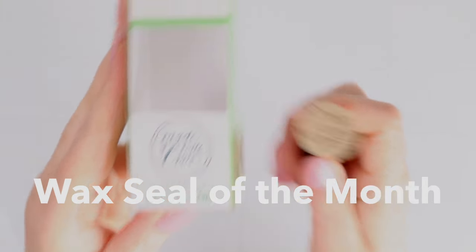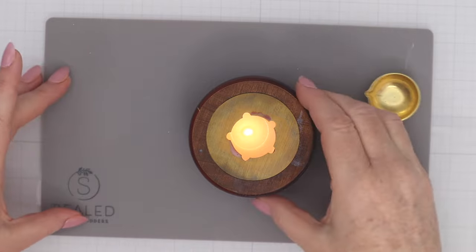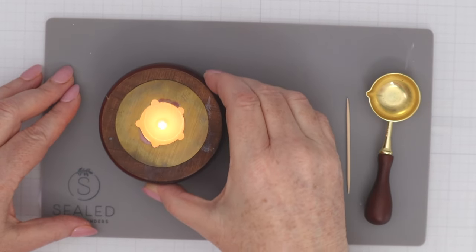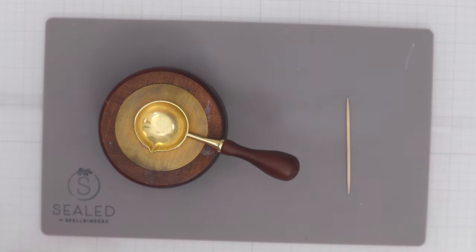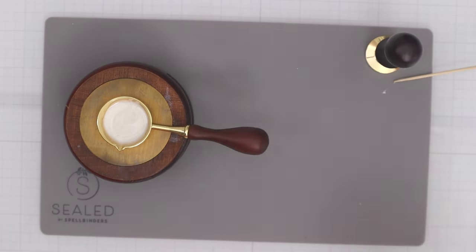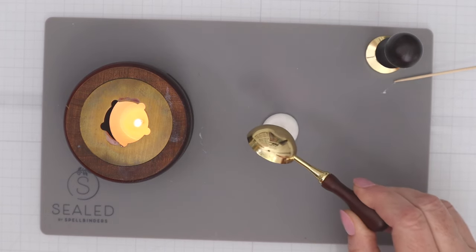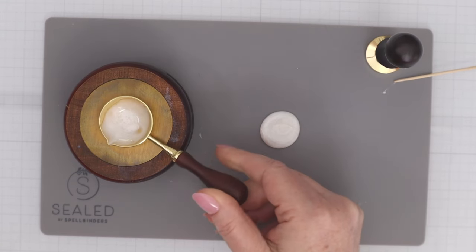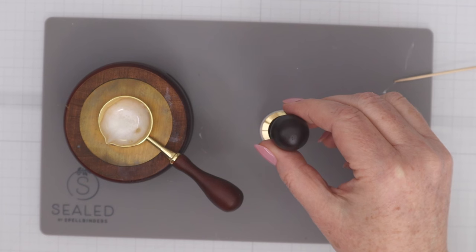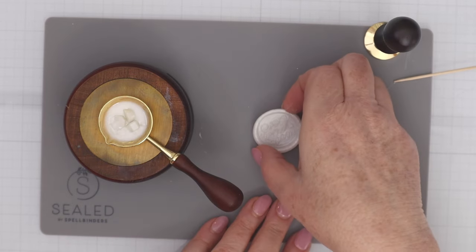Next up we have the wax seal of the month, and this month's seal stamp says 'made with love' in a beautiful script. I've shared how to do these wax seals before but I enjoy them so much I have to show it again. I have a tea light in the little area that holds up the spoon — I'll speed this up to show how quickly the wax can melt on screen, though it takes a minute or so in real life. Once it's completely melted, just pour it out on the silicone mat that comes in the Spellbinders original wax seal kit, then place the seal stamp right on top of the wax you poured out into a circle.